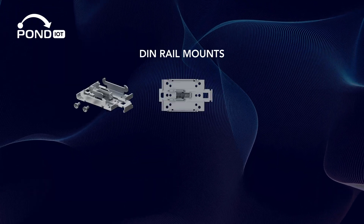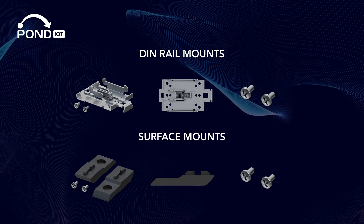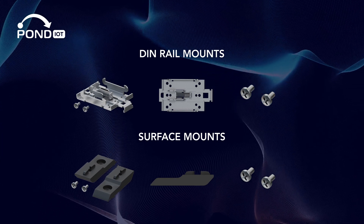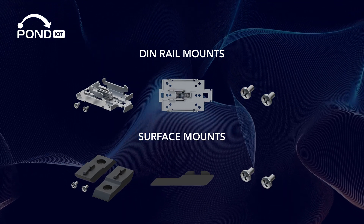Plus, all Teltonika industrial routers like this one are compatible with a variety of mounting accessories, such as DIN rail mounts and surface mounts. These options make installation easy and adaptable to different environments, whether you're setting up in an industrial facility, a vehicle, or an outdoor location.